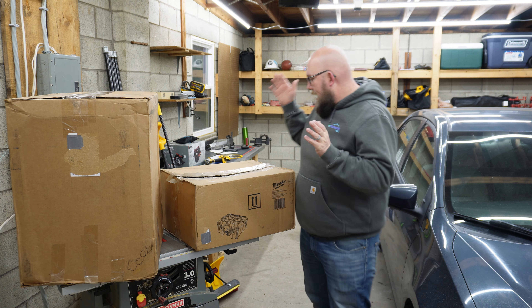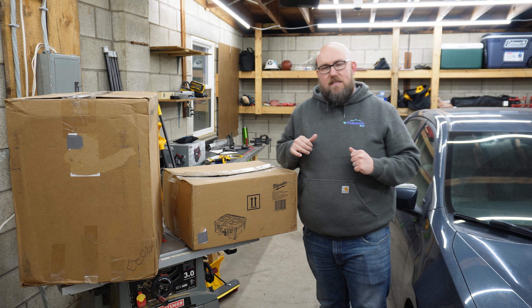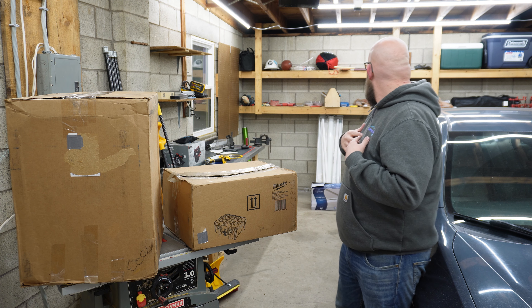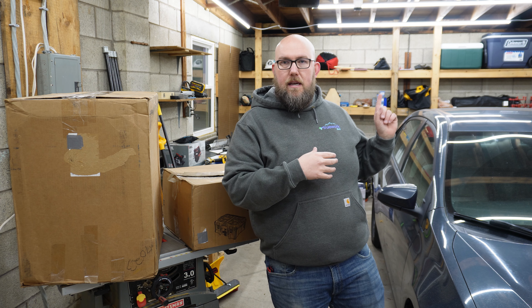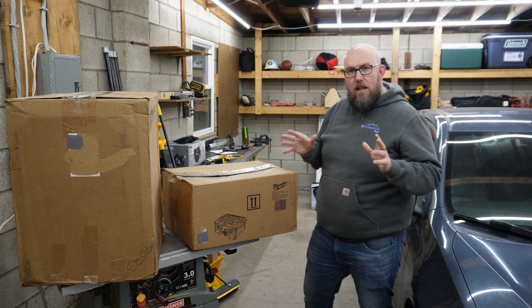This right here — I don't know if you can tell or see — but this is the Milwaukee Packout System. I am — I don't know if you can see any of my yellow tools around the garage — but I am a yellow tool man.